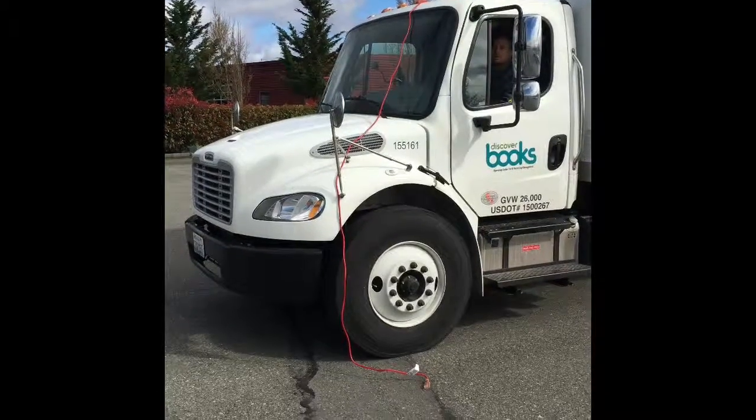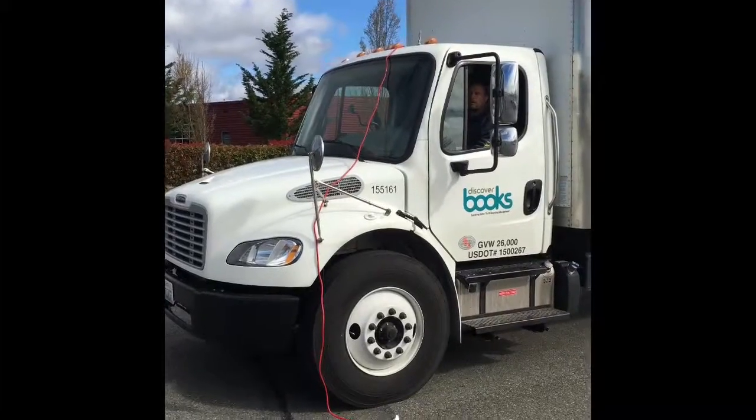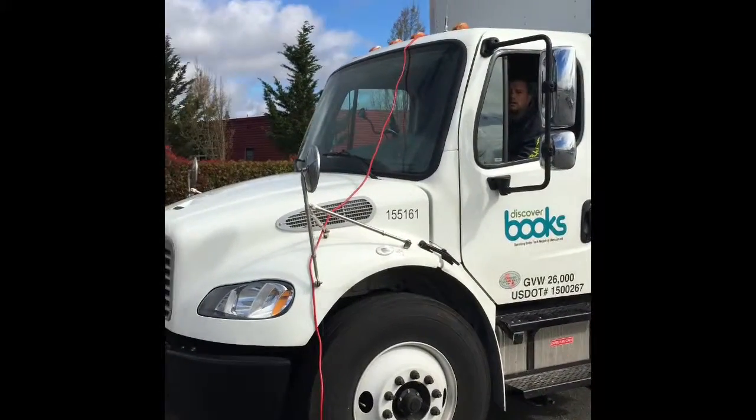This is a safety video covering what to do if a truck clips a power line — the steps and the procedures.